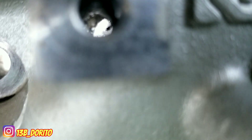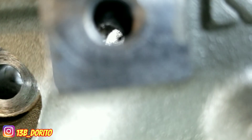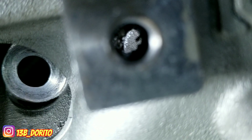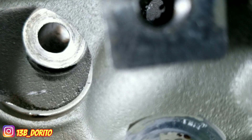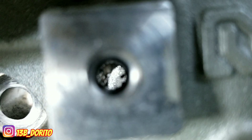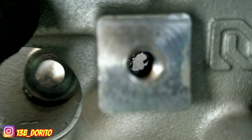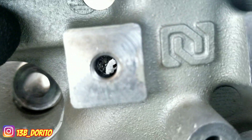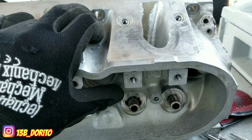There you go, you can see it right there. You can put a finger through it. I can see it from the other side — this hole right here is the one we made when we got rid of the bump. It's the one that holds the rocker arm. So when you put the rocker arm in, all you're going to need is to seal the bolt and you're good to go.